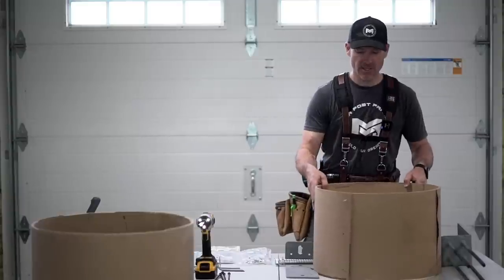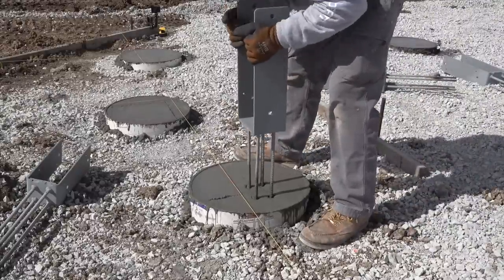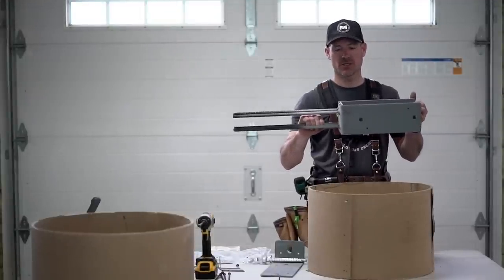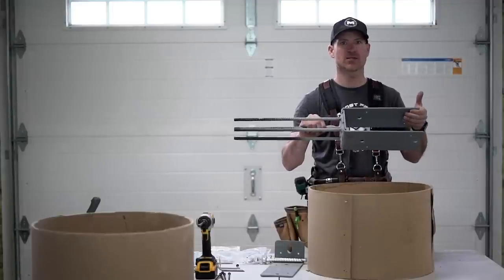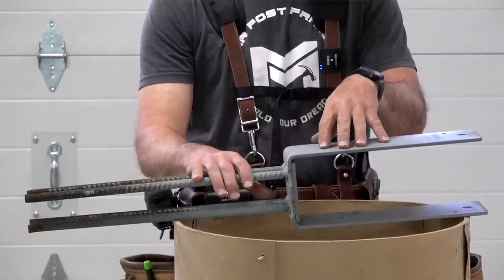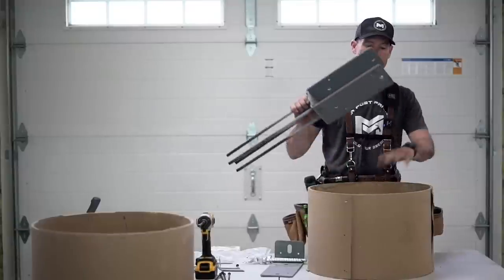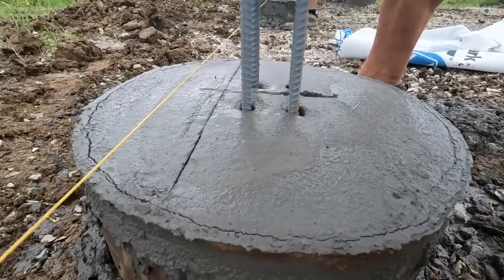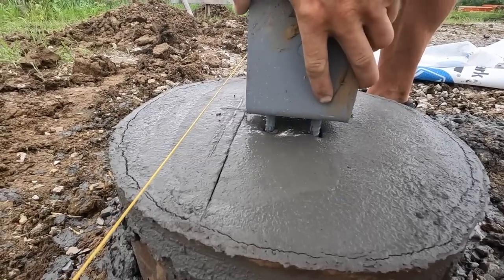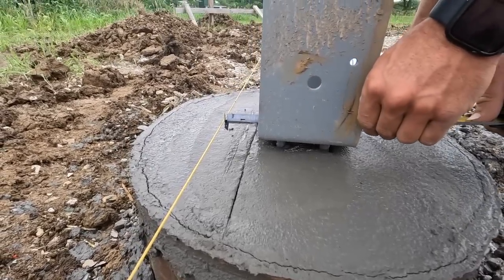Once we get to that point, we typically use wet set brackets on all of our piers, and in some places — garage door openings and corners — we'll use dry set. This is what's going to hold our building to our foundation. This is a three-ply six-inch bracket for a two-by-six column. These are from Midwest Permacolumn — I use all of their stuff on our builds. This is the SWP63. When we pour our concrete, we set these down into it flush with the top of the pier.